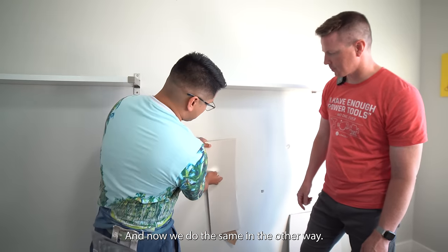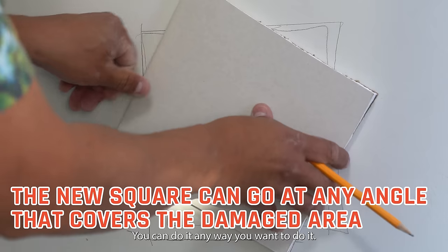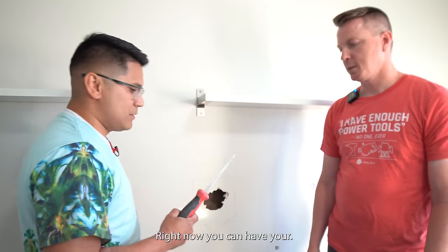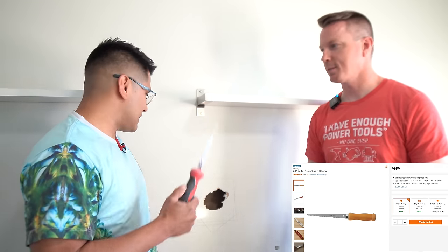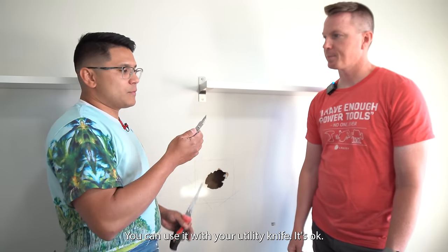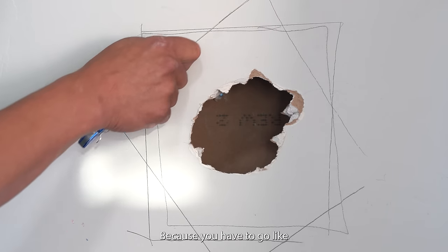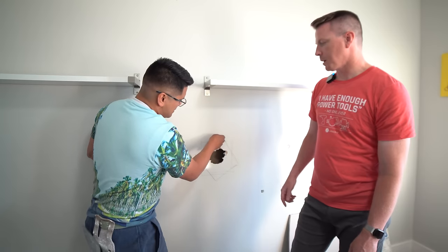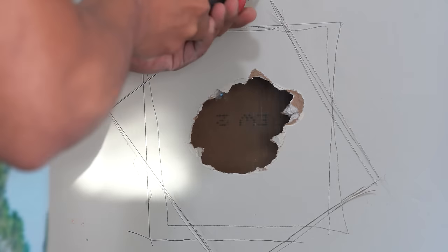You can snap the drywall or use a jab saw — also called a drywall saw. The jab saw is optional because you can do this type of work with a utility knife, but it makes it so much easier. With a utility knife you have to score over and over repeatedly, but with a jab saw you can just cut right through quickly.